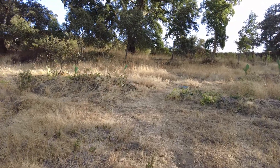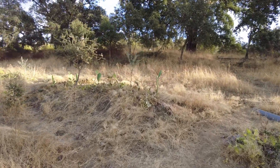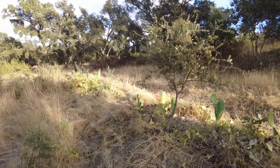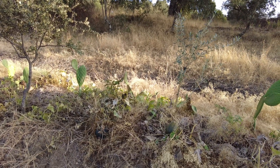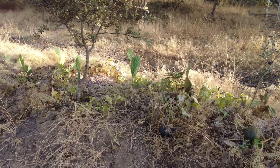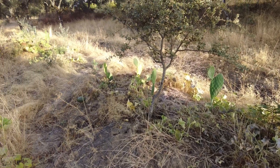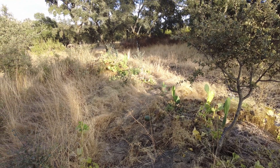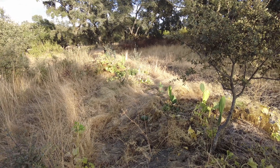We have also postponed our final harvest of pumpkins and melons, because we only do that once we've had the first rain. In the meantime they can just sit and ripen more, as they didn't have that much time — growth paused for two months in July and August.